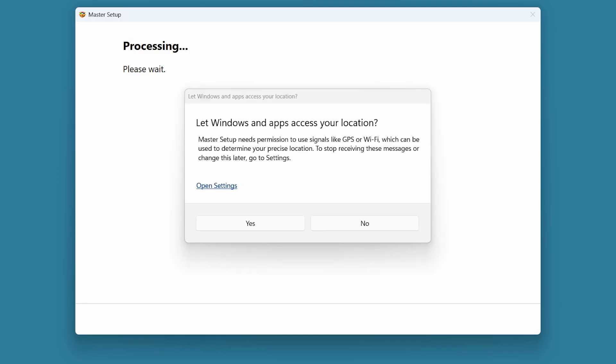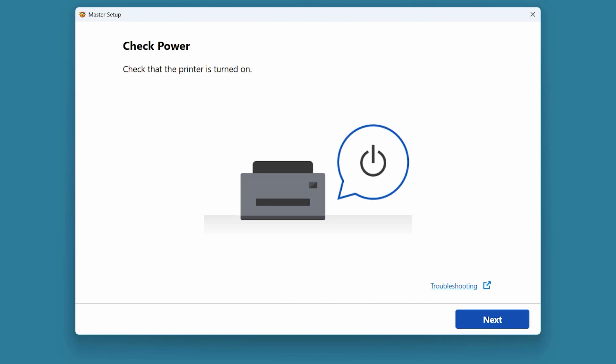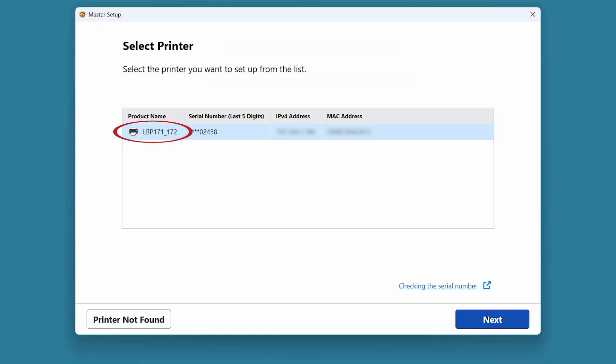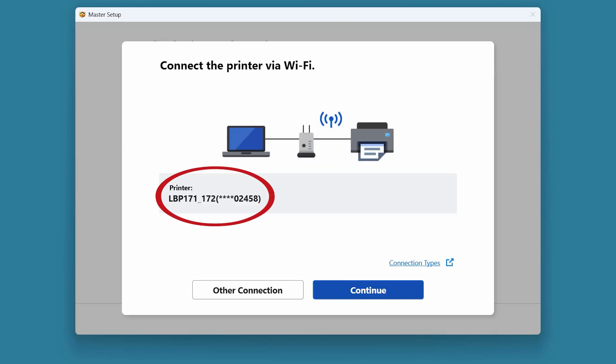Master Setup needs permission to use signals like GPS or Wi-Fi. Select Yes to continue with the installation. Make sure the printer is plugged in and powered on, then select Next. Now we will wait for your computer to find the printer on your Wi-Fi — it should be able to find the printer because we connected it to your Wi-Fi network. If your printer is detected it will show up on the list. If it's not on the list, make sure your computer is connected to the same Wi-Fi network you used to set up the printer. Select your printer from the list, then choose Next. Confirm that the correct printer model is selected and then choose Continue.